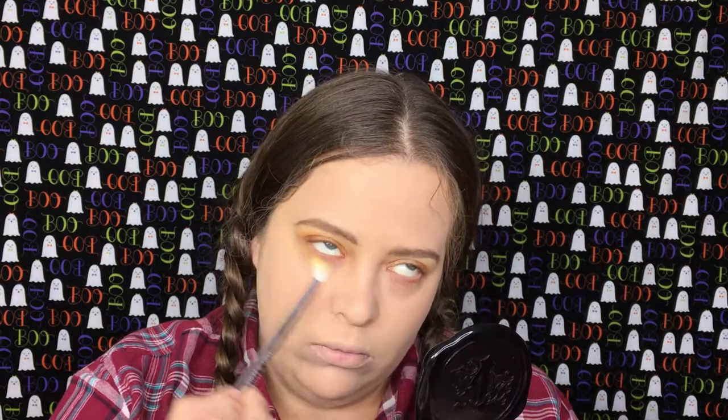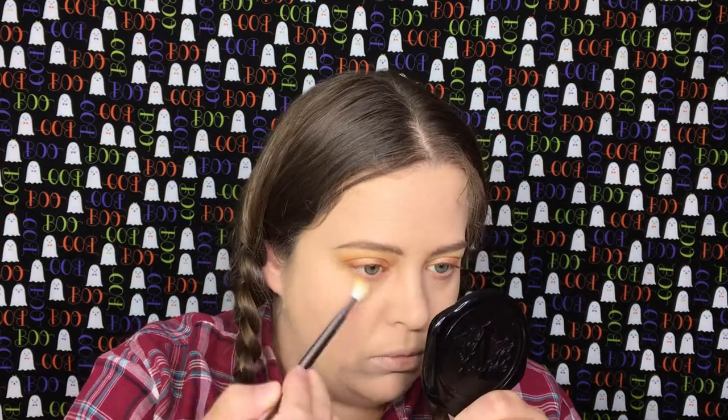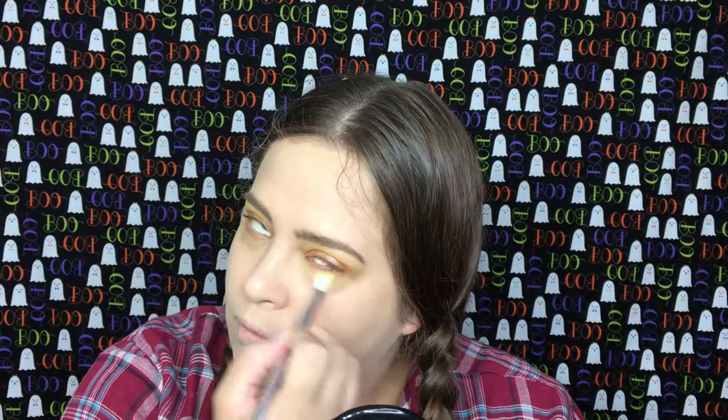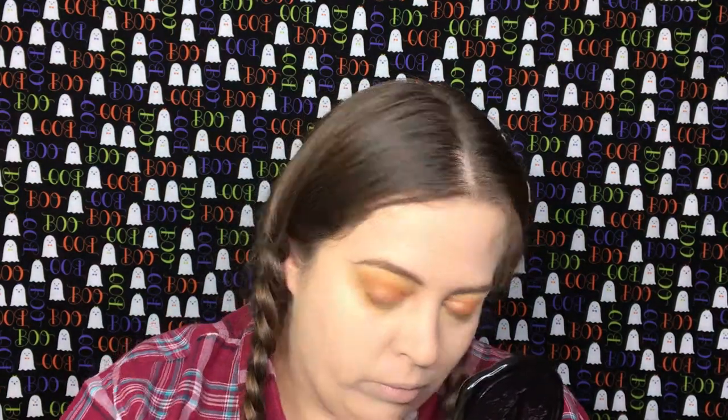Going back into the Lemonade shade, I'm going to put this on my lower lash line. I am going to bring this kind of low, and I'm not going to put it up by the water line. Going back into the shade Popsicle, I'm going to do the same thing on the lower lash line, but I'm going to bring it just a little bit below the Lemonade.